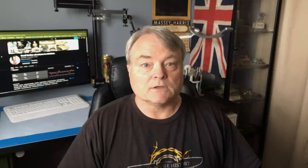Before the video begins, I can see that just a fraction of my viewers are subscribed. So go ahead and subscribe — it's free and you can always change your mind and unsubscribe later if you want.